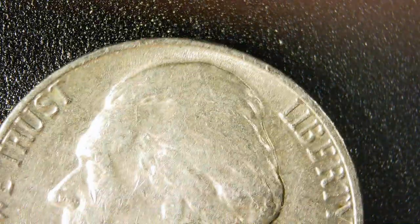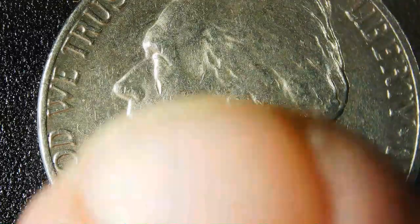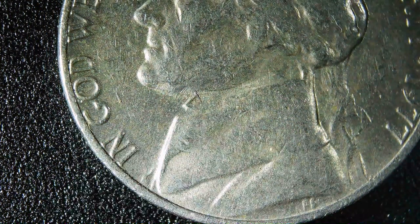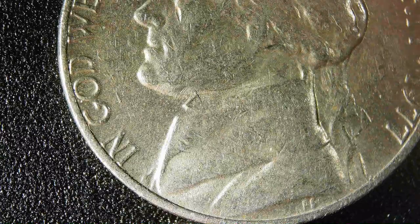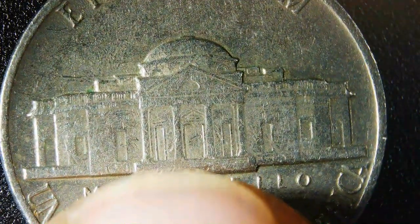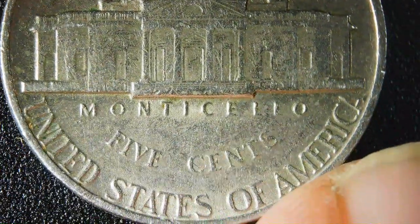Now let's look at the nickel. You've got 'In God We Trust' and Liberty right there — it's a 1977 nickel. Remember to always keep coins that are 1965 or older because they're silver and basically collectible, and some are worth money. There are no die class errors or chips on this coin that I can see. We've got the whole nickel here — Monticello, five cents, nothing special.